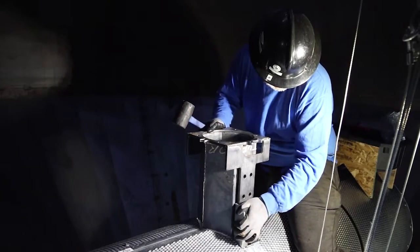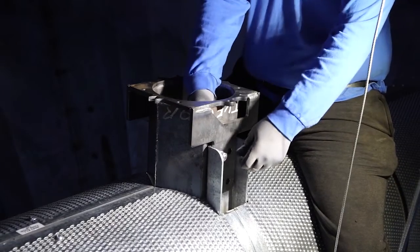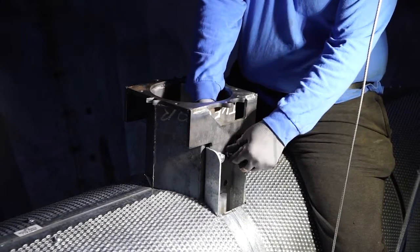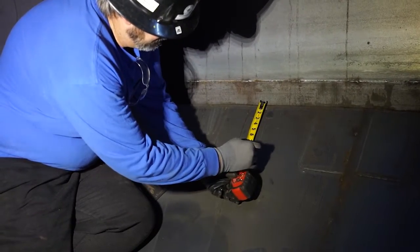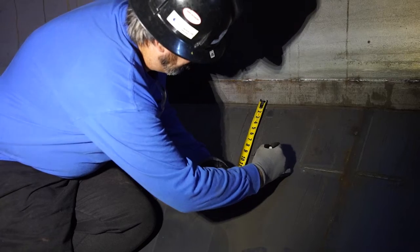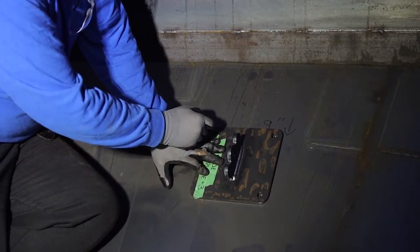Insert your scoop with the opening towards the fan and bolt up your scoop. Measure down nine inches for your anchor plates, in line with the cable anchor points, and lay out your bolt holes.